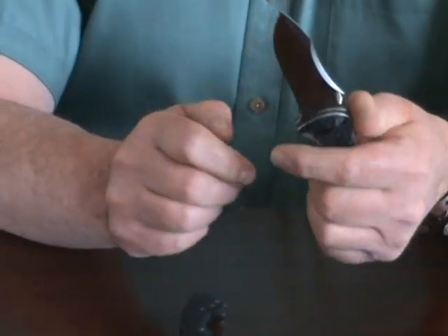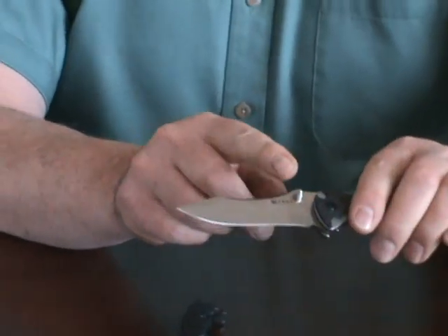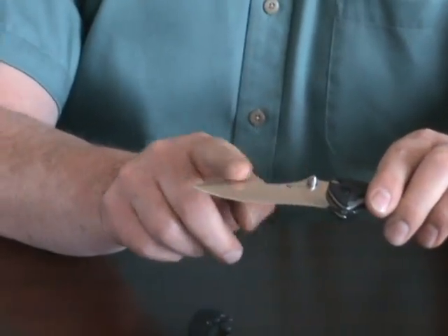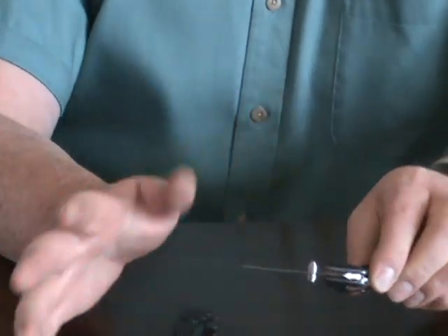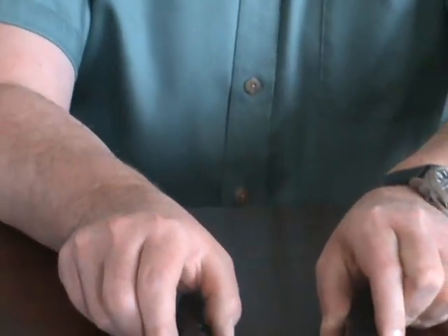There are serrations on the back for the thumb, and it has an asymmetrical grind — just one grind on the top here. I did that basically just for looks, to break up and make the overall design flow.